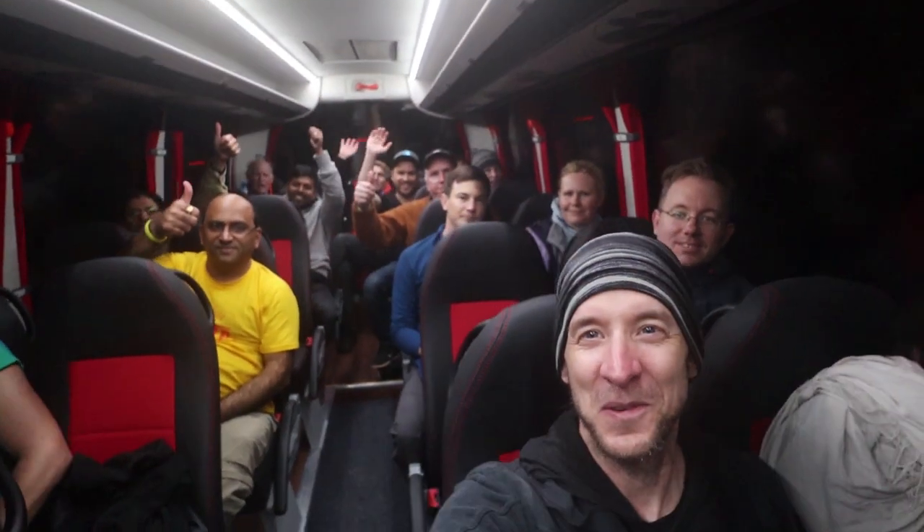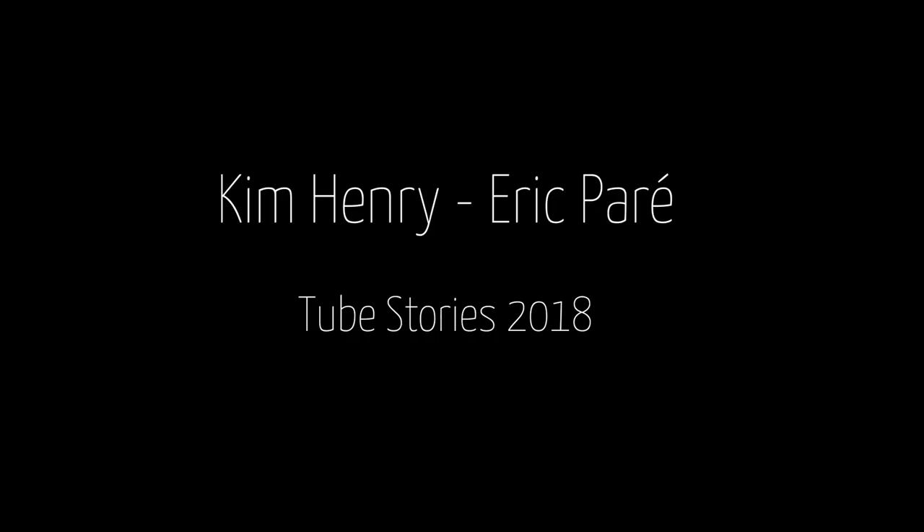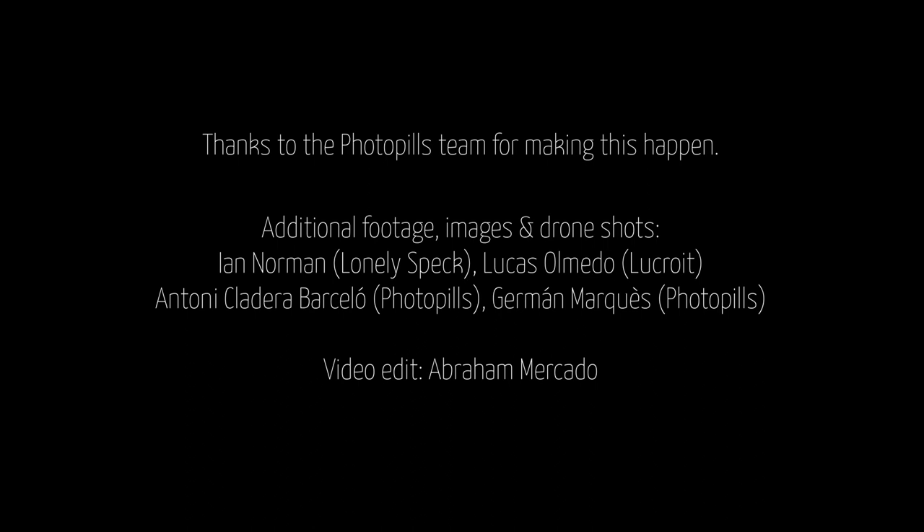Let's go home. What a lovely group — you guys rock. We rock. Oh gosh, I don't want to sleep. I want to do more light painting. Can we go back? No.